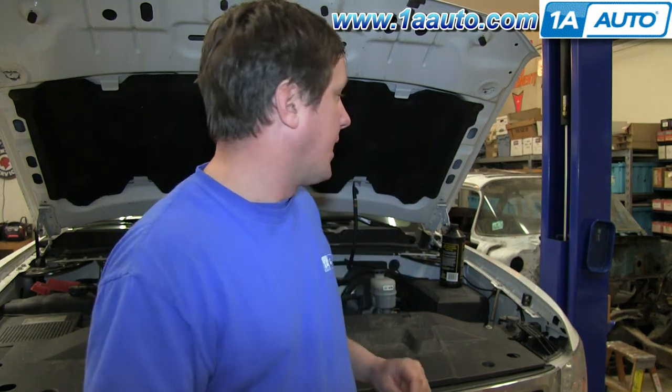It might indicate that there's some moisture in it. So what kind of brake fluid do I use? Well, there's a bunch of different types. There's pre-DOT, or the Department of Transportation's specification for brake fluid.